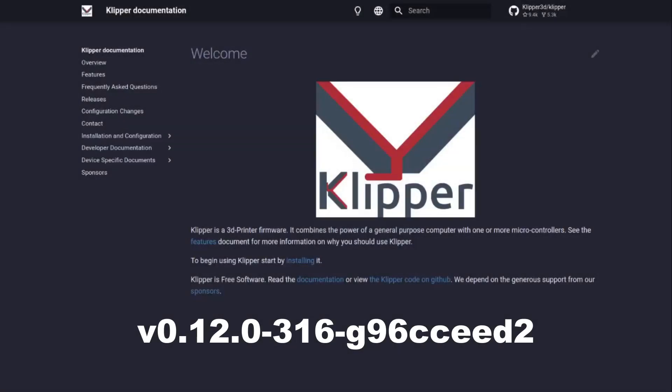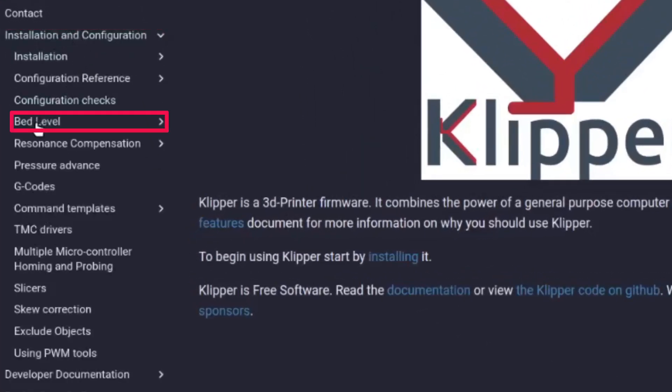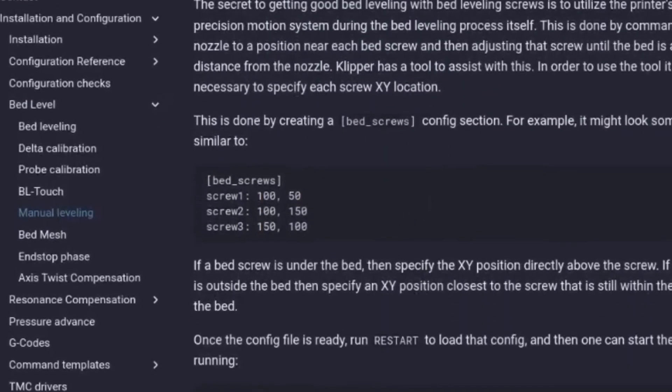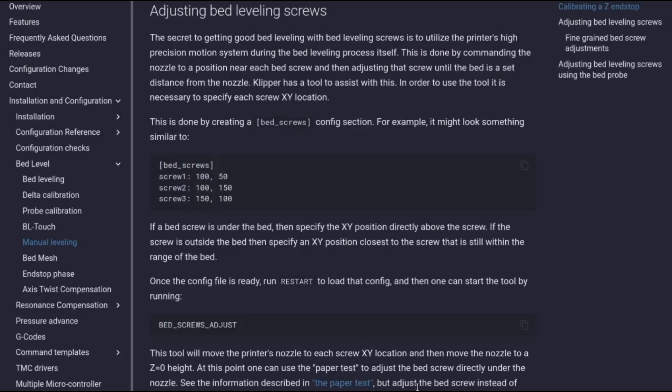In my case, I am using this glass bed. As of recording this video, I am using Klipper version 0.12.0. Now let's start with manual leveling of the bed. I will first start with the bed screw method. So under installation and configuration, bed level, manual leveling — and if you scroll down a little, you will find adjusting bed leveling screws. We need to do this configuration in order for this method to get it working. Let's check the requirement for the bed screw to get it working.